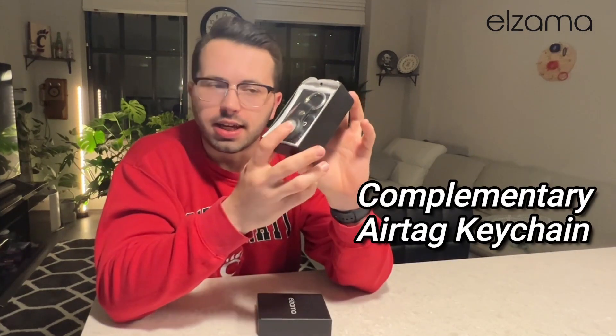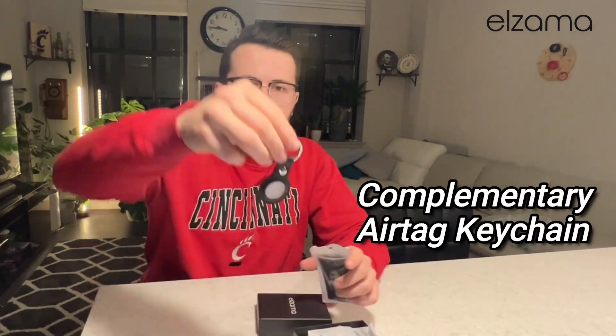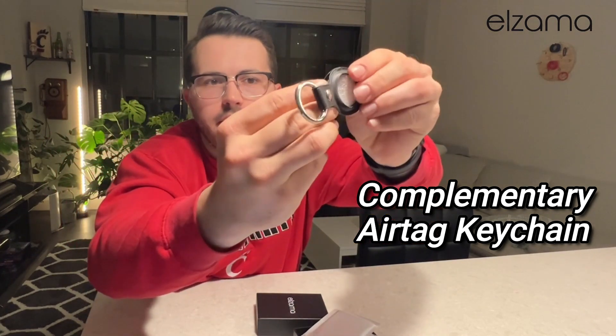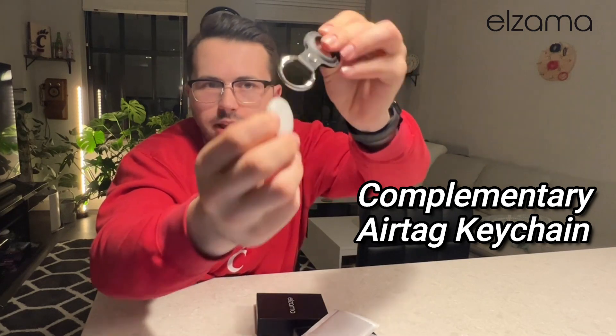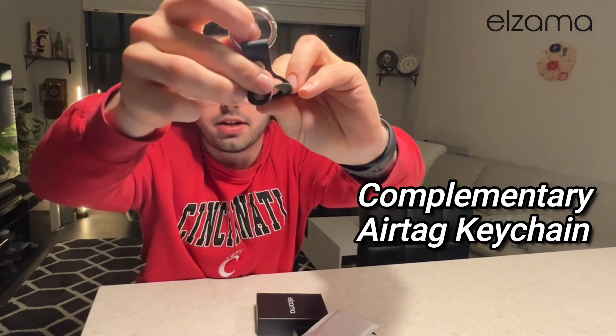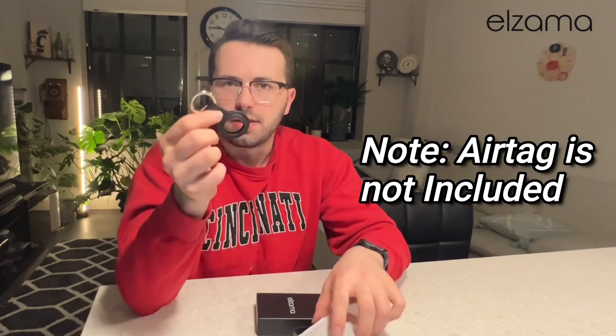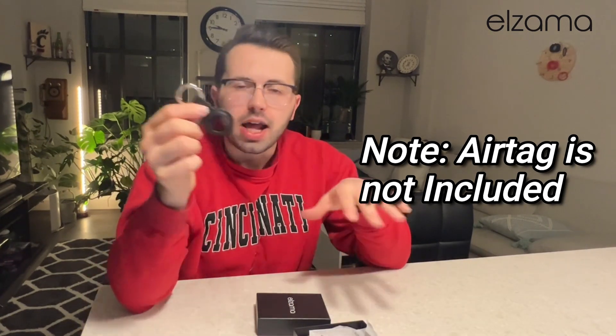The first thing you'll see is that complimentary keychain — you can see it right there. It's extremely easy to pop in an Apple AirTag: just take out the padding and slide your AirTag in, then pop it back together. I do want to mention that the keychain and the wallet itself are not Apple products, so they do not come with an Apple AirTag.